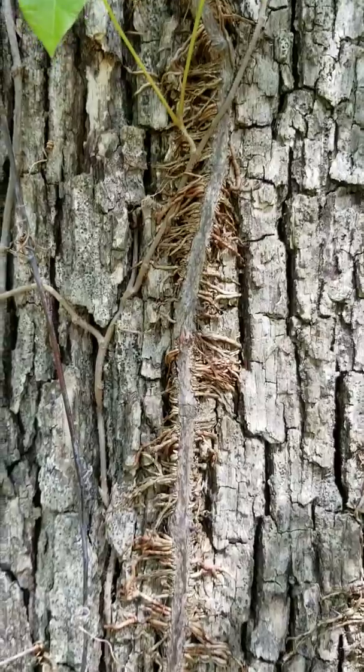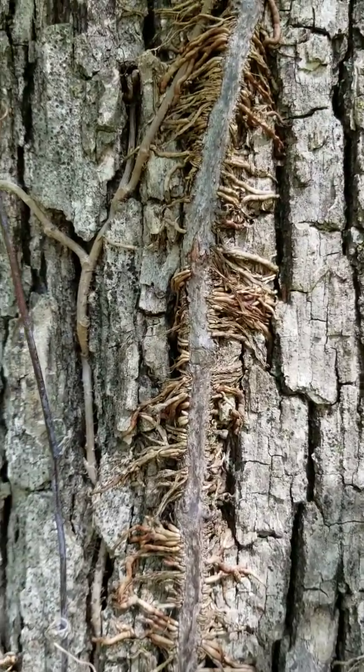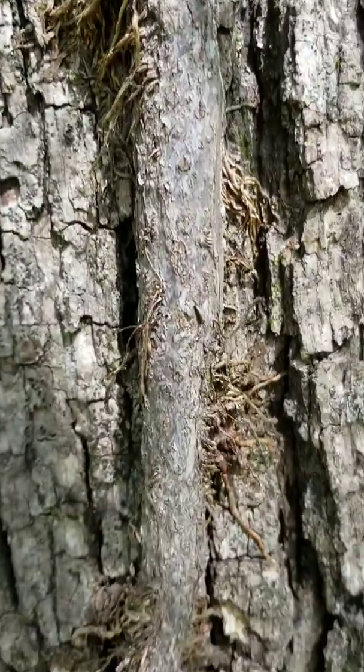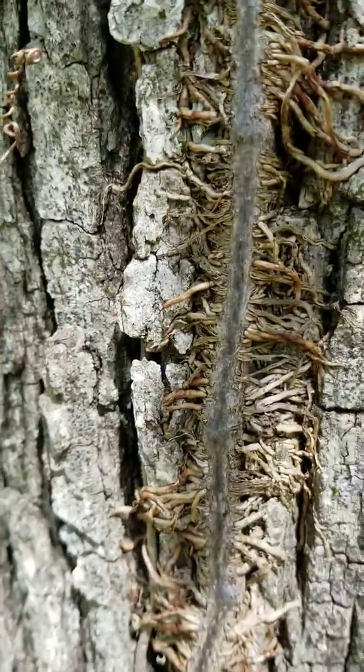Here's the vine that you see growing up the tree. You can actually get the ivy oils from touching the vine, especially if you cut through the bark of the vine. So make sure that you avoid the vines. You can recognize it by having all these little root hairs growing off it on the side of the tree.